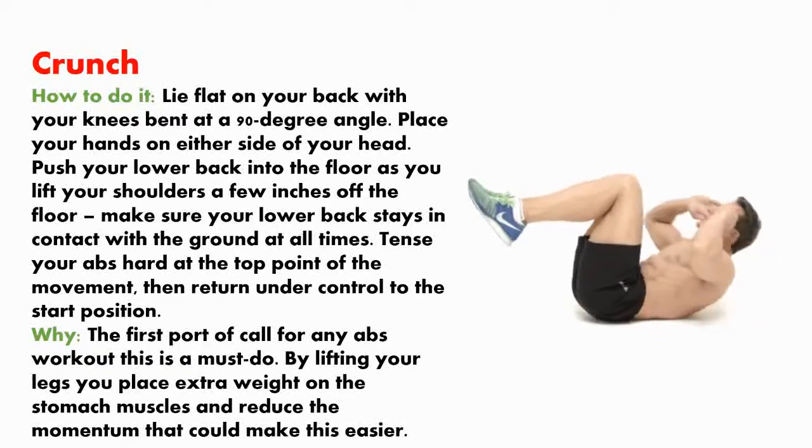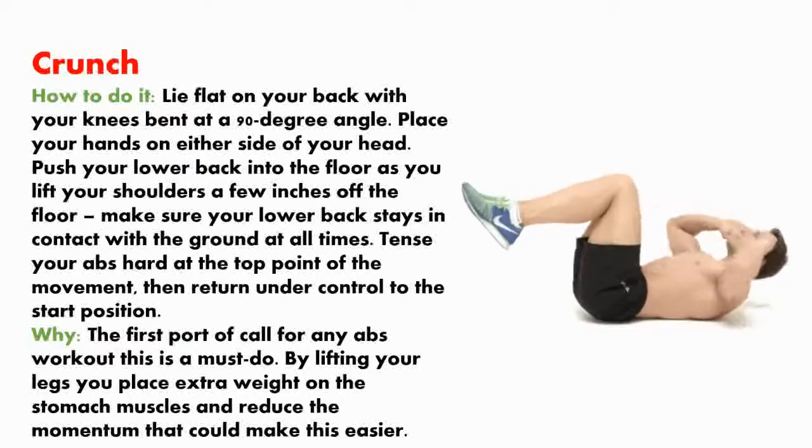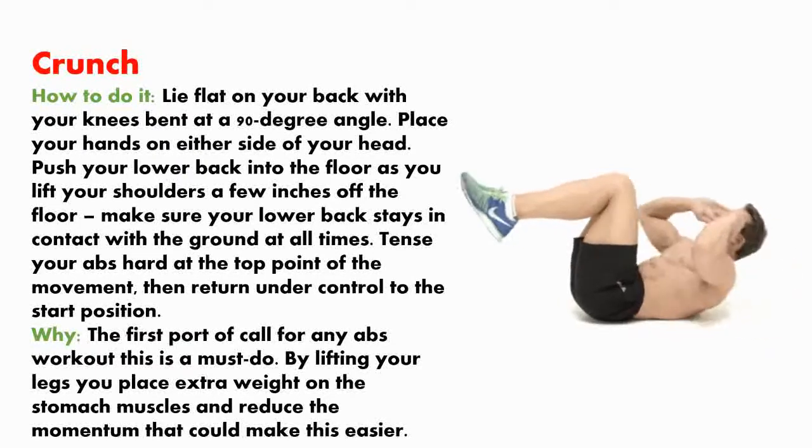The crunch is the first port of call for any abs workout and is a must-do. By lifting your upper body, you place extra demand on the stomach muscles and reduce the momentum that could make this easier.